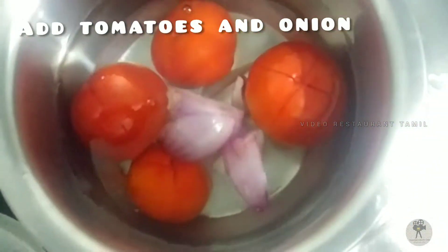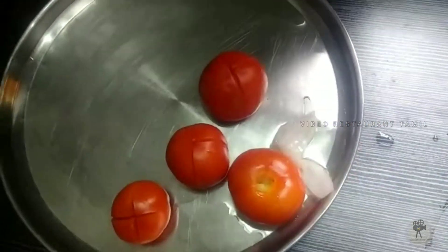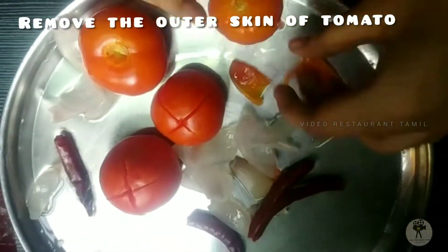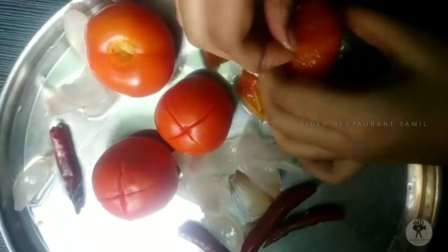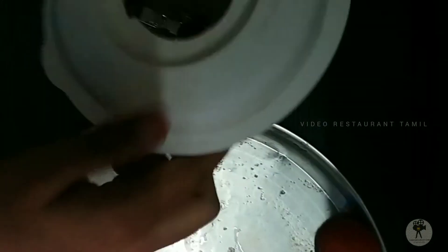For this recipe, you can see the ingredients in this recipe: tomatoes, onions, and red chili. I like this recipe.